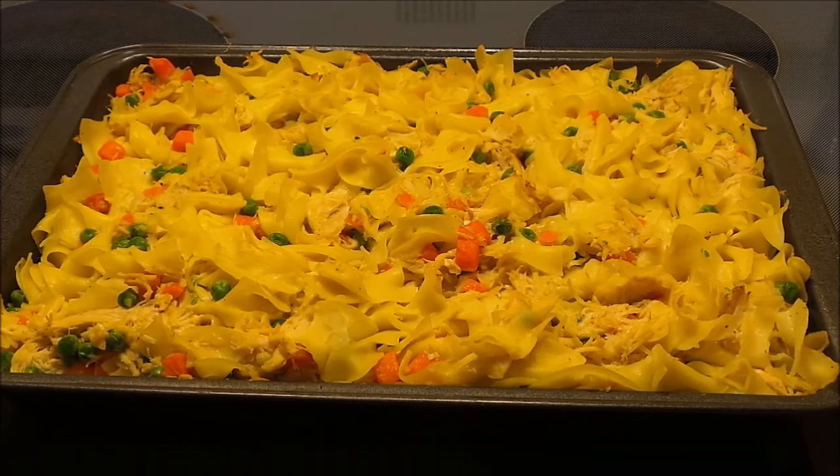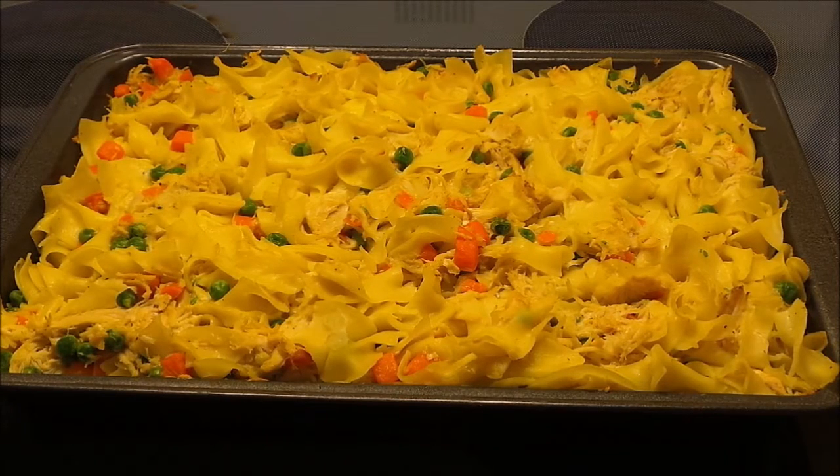My chicken or turkey noodle bake just came out of the oven. It looks so delicious and I can't wait to eat — it smells really good too.